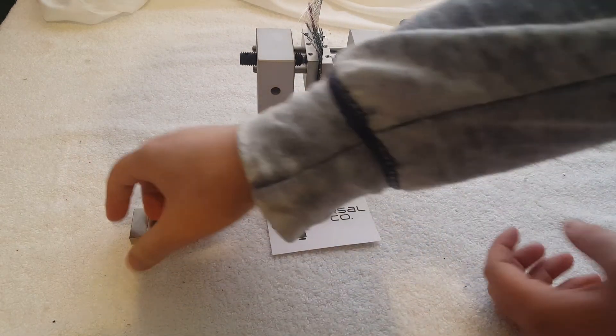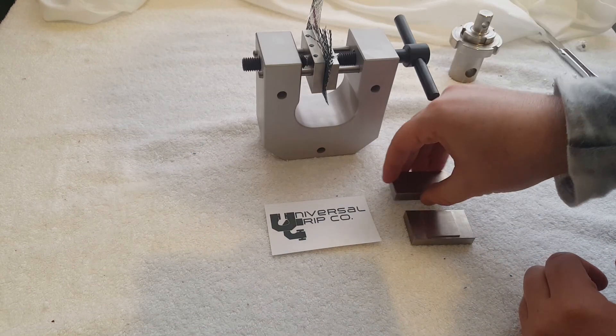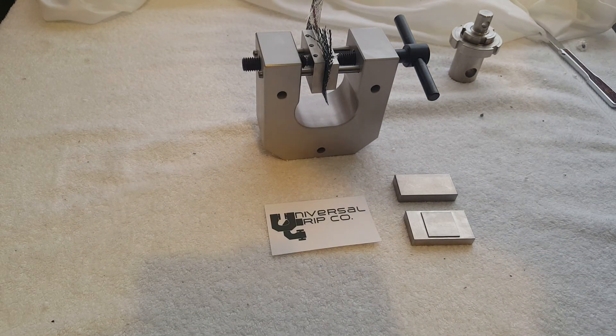This is our standard vise grip with the special jaws. If you have any questions, you can visit us at UniversalGripCo.com. Thanks.